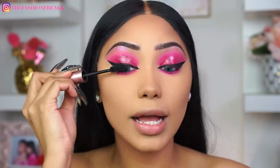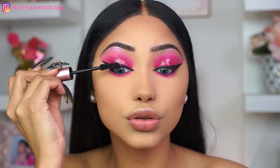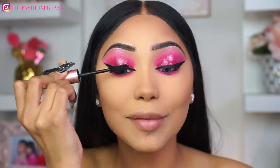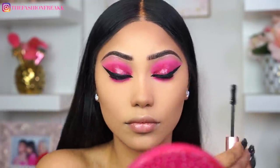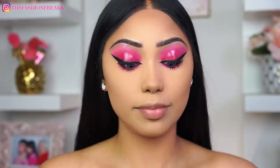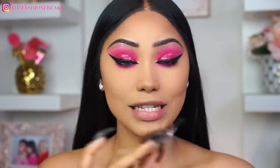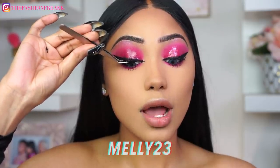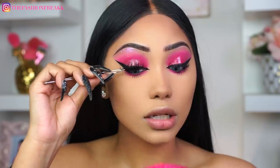Next I'm going to go in with my Too Faced Better Than Sex Mascara and apply a few coats to the top and bottom lashes. For falsies, I'm going to be applying my favorites — the Lily Lashes in Miami. You can use coupon code Melly23 for money off. These lashes are literally one of the best I've ever tried.